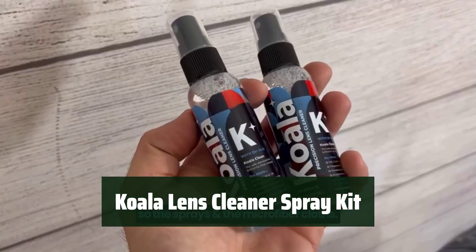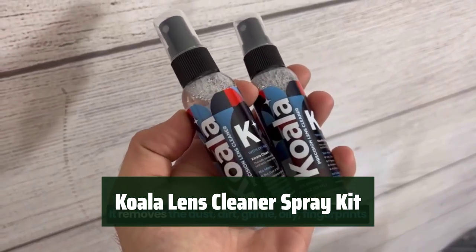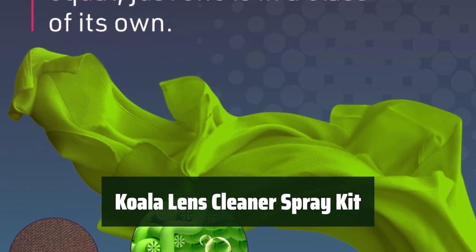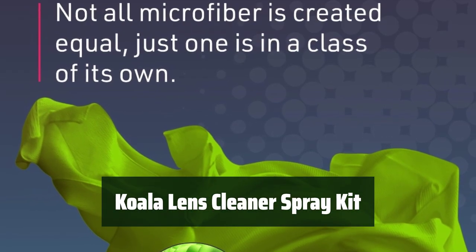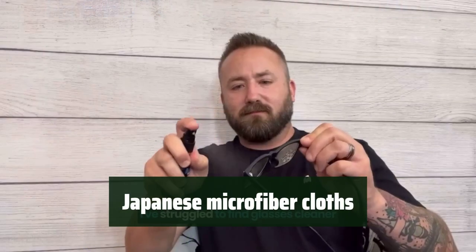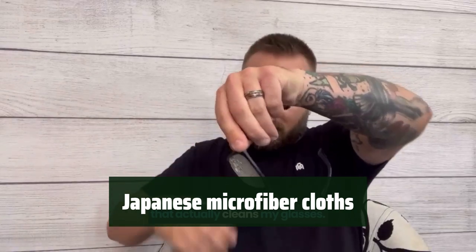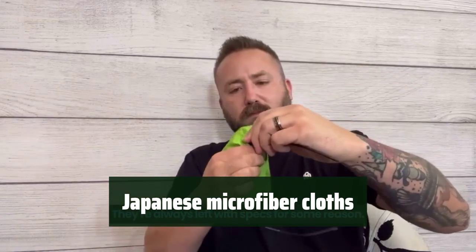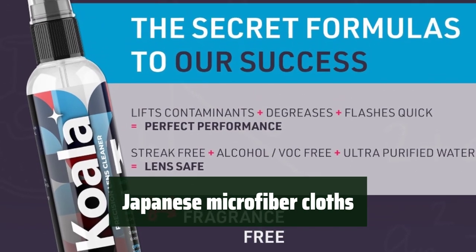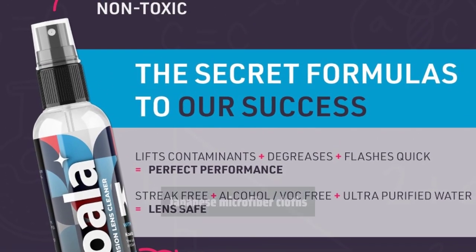Number 5. Our Lens Cleaner Spray Kit is carefully crafted in New York to ensure the best quality for our customers. We take pride in our American-made product and guarantee a streak and alcohol-free cleaning experience. Our kit includes three Koala cloths made with Japanese microfiber, ensuring a lint-free cleaning performance. These cloths are gentle on all lenses, providing a safe and effective cleaning solution.